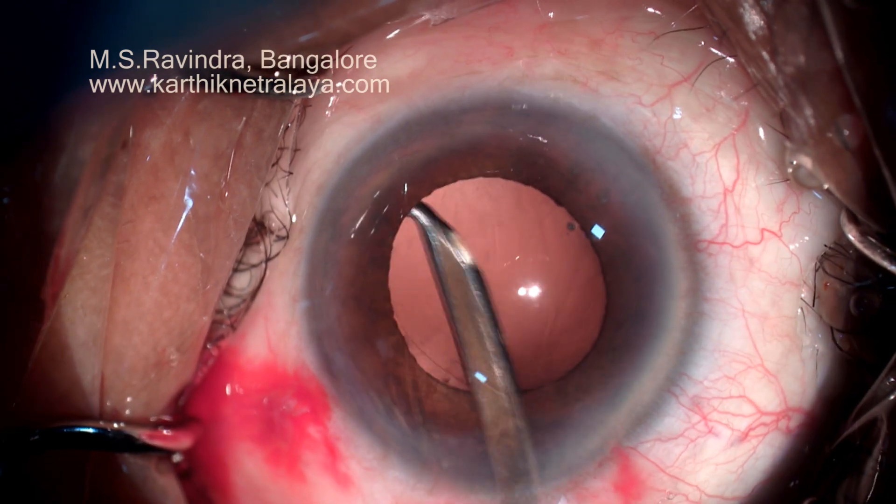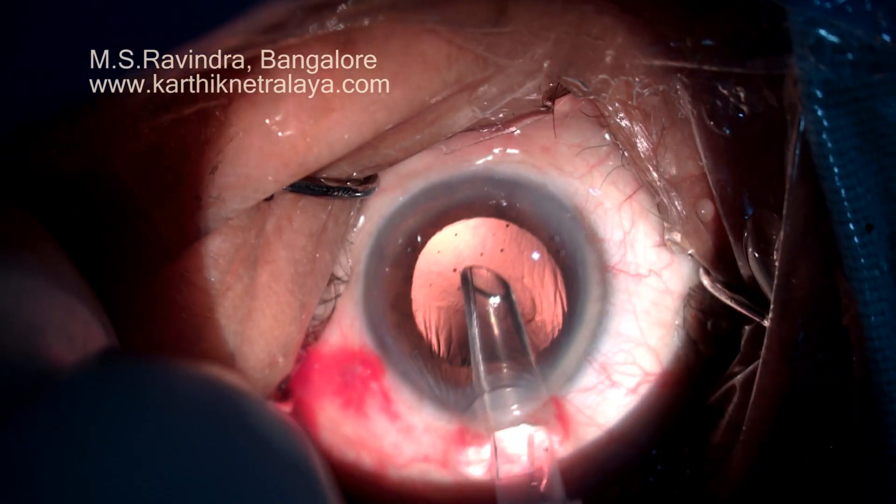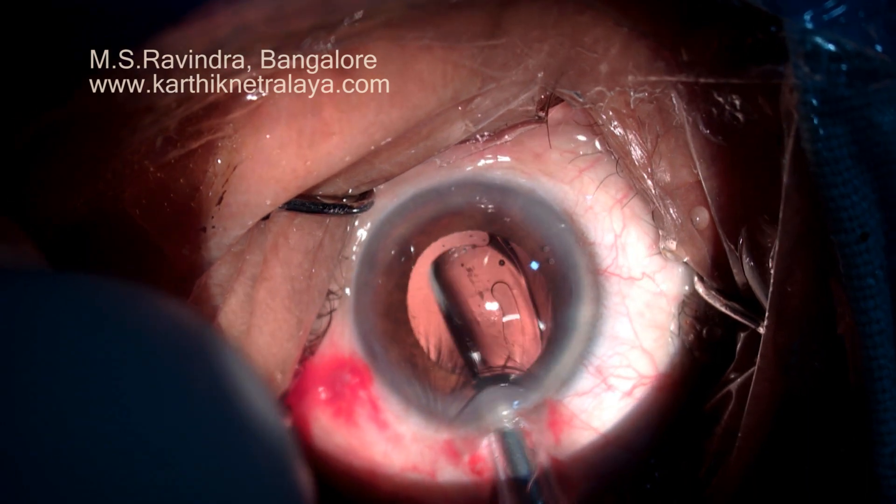As there are no side ports, this is a single-entry surgery — there is only one tunnel through which the surgery is done. So, sub-incisional cortex has to be removed by a J-shaped cannula.